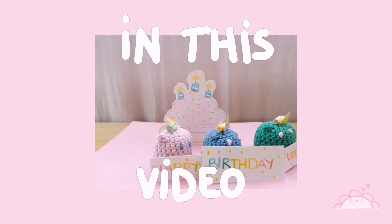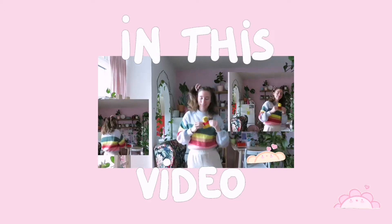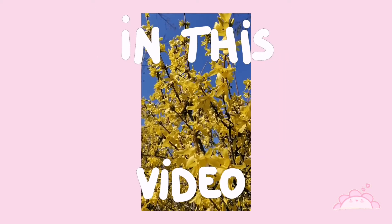Hello! In this video there will be a lot of floofs and some dancing and some springtime. I hope you enjoy.